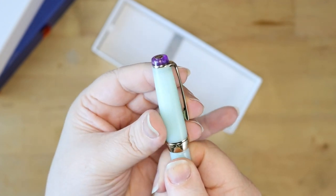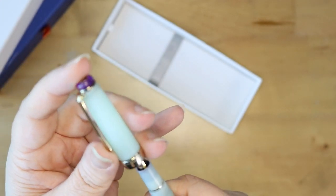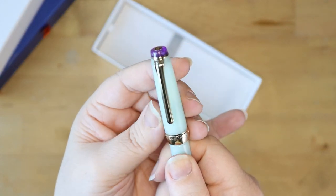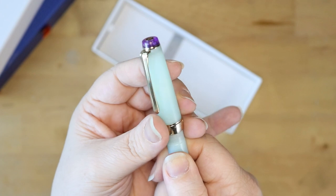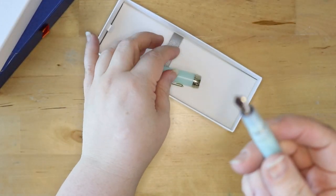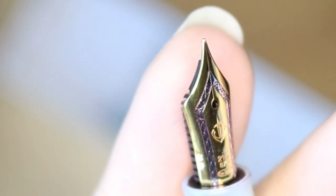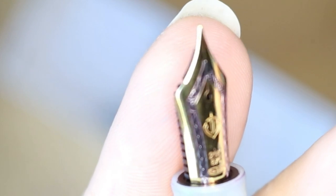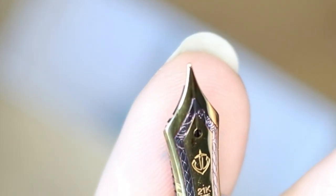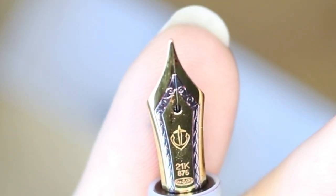I love this sort of almost translucent body. And this color is so like a sea foam — it's so beautiful. It is two full turns to take the cap off. This is a 21-carat gold nib, but it's got that silver emboss — I think it's actually a white gold emboss on it. It's so pretty. I love that anchor.